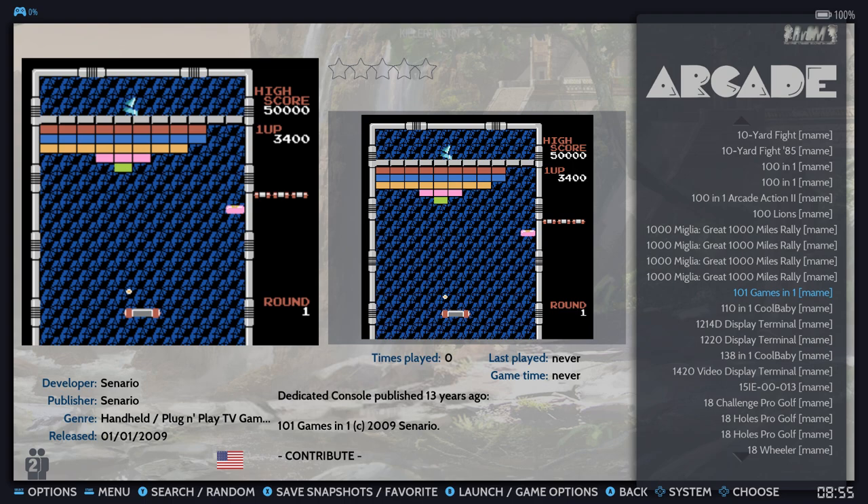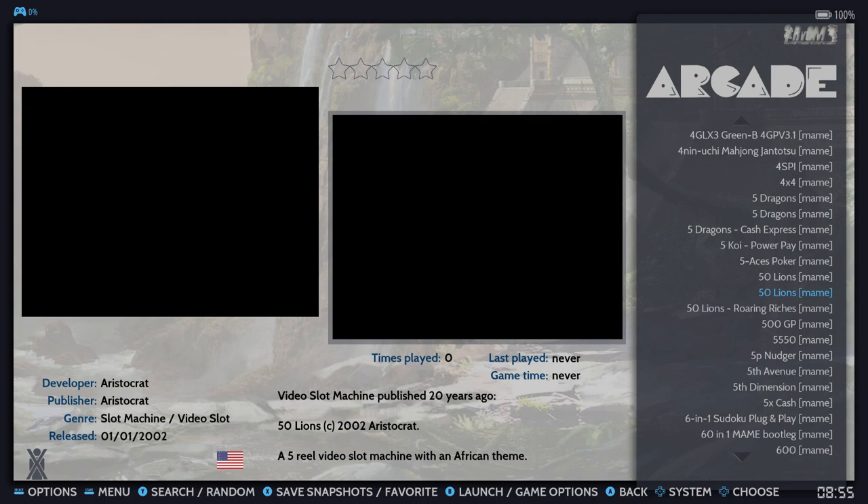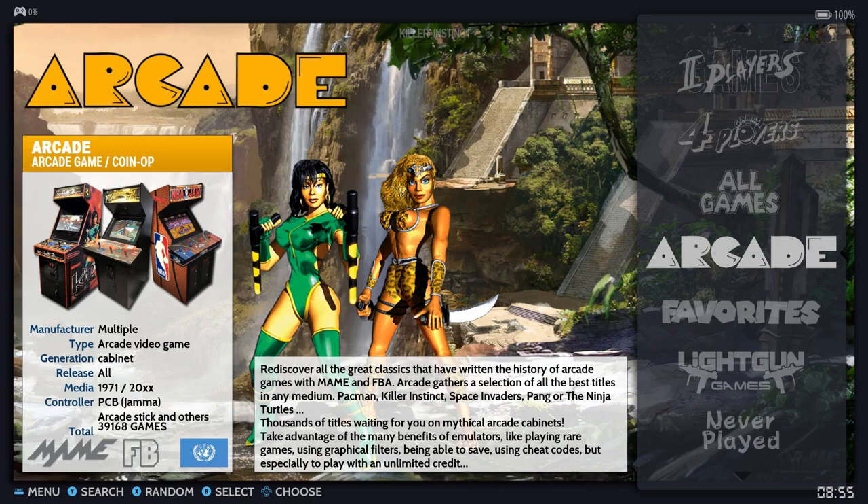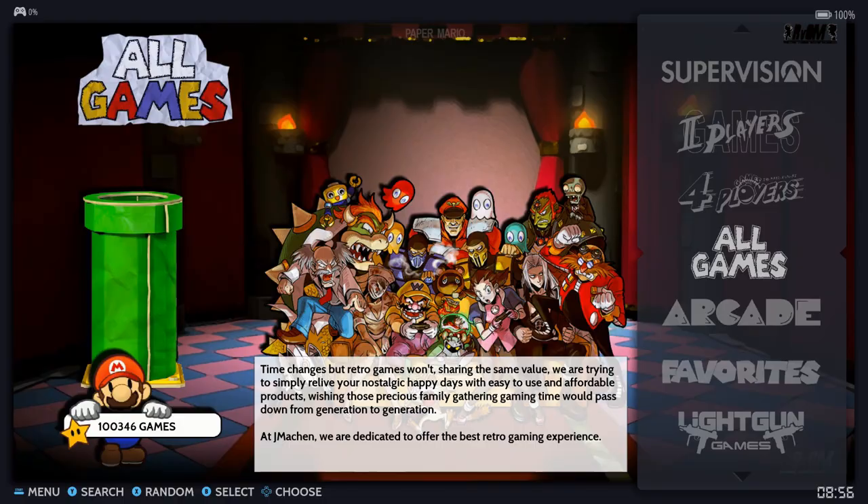It's alphabetical order and I still haven't gotten to A yet — it's just this big dump of arcade games. It's a little crazy in there. How are you supposed to pick a game out of 40,000? It takes a long time to go through. You could sort through it yourself, add favorites and things like that, but just be warned there are areas of the system that are just not set up perfectly.